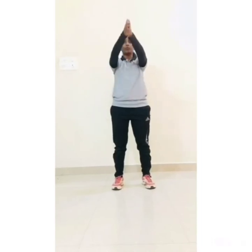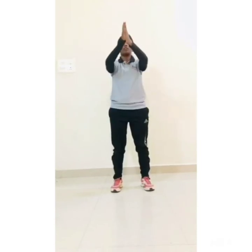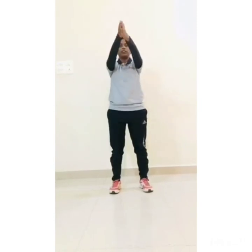Hands in prayer position and start prayer pushes: 1, 2, 3, 4, 5, 6, 7, 8, 9, 10.